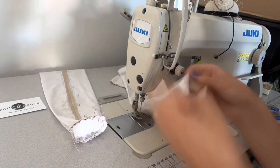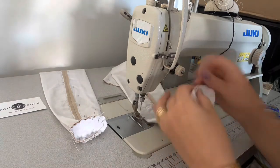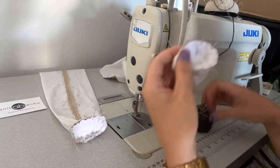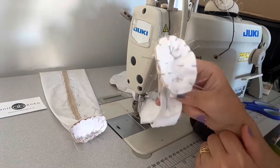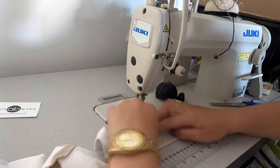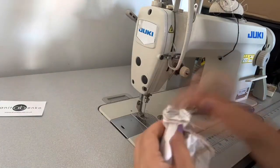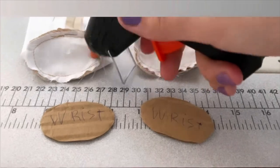Next I'm sewing the wrist buttons on the sleeve hem. I have sewed one wrist button already on one sleeve, now I'm pinning the other wrist button on the sleeve hem and sewing all around the edge of the sleeve. Both wrist buttons are sewed on the sleeve hems. Now I'm removing the pins and gluing the cardboard button pieces on top of the wrist buttons.